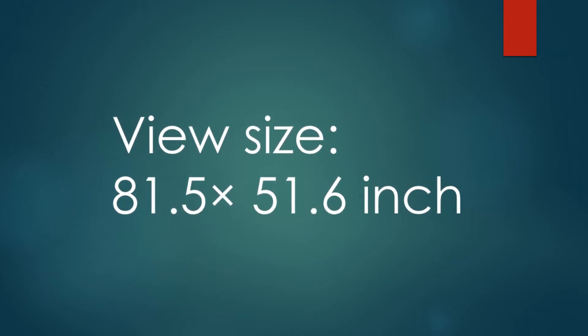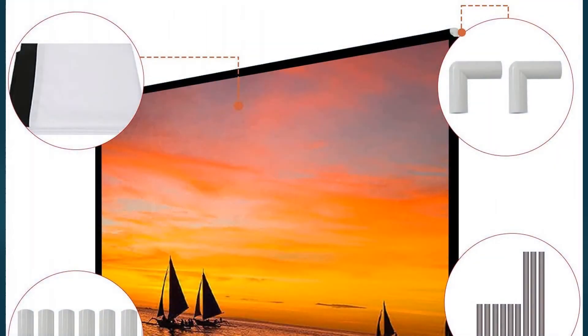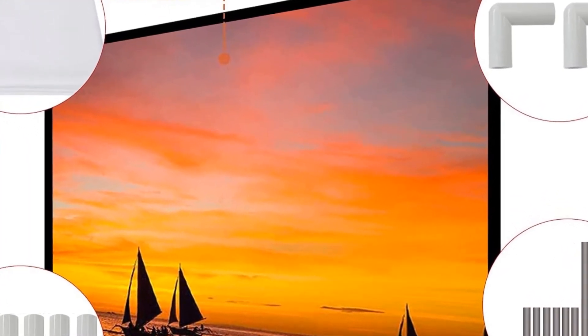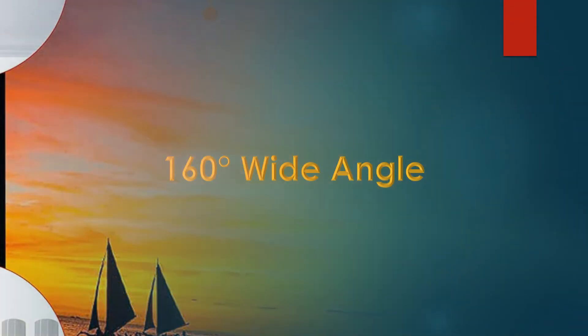The portable movie screen frame can be easily transported anywhere with the included soft padded carrying bag and stored away in car trunks. It is easy to take along for family trips, camping, or backyard movie nights.